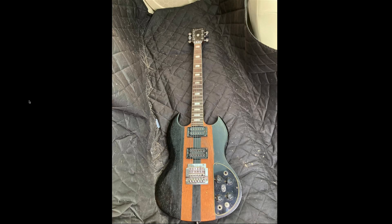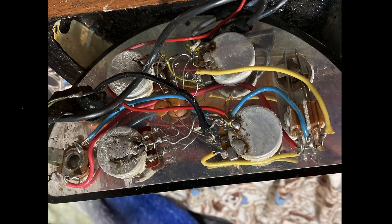So now that we've seen it, let's dissect it. Let's see if we can narrow down that date a little bit. 1970 to 1974 might be good enough for listing on Reverb, but I want more. The best way to date a 70s guitar is by the pot codes, and thankfully he does have the photos here.